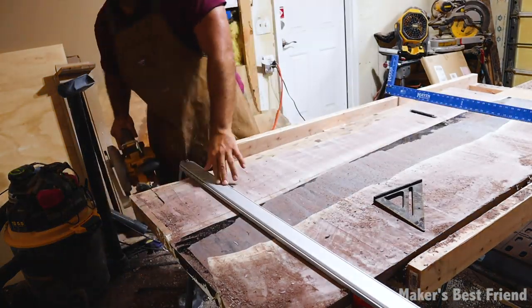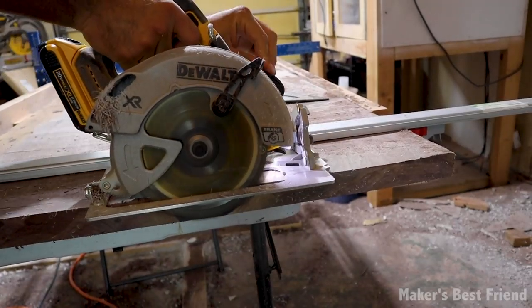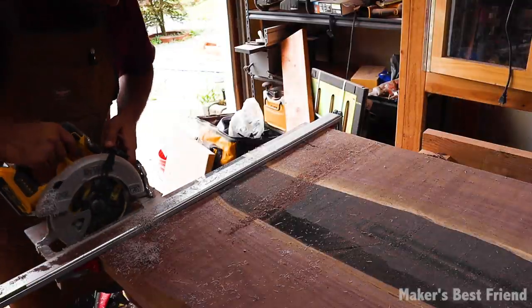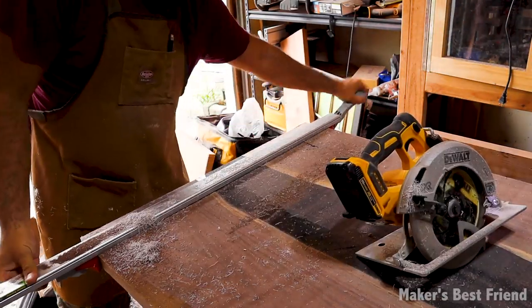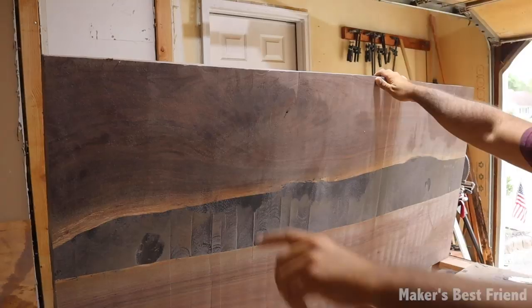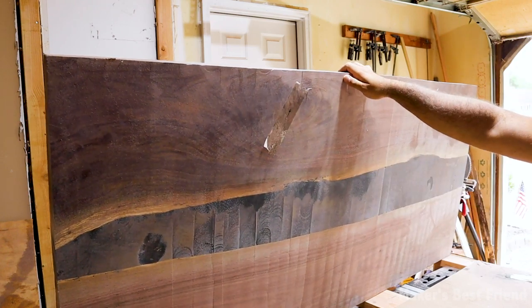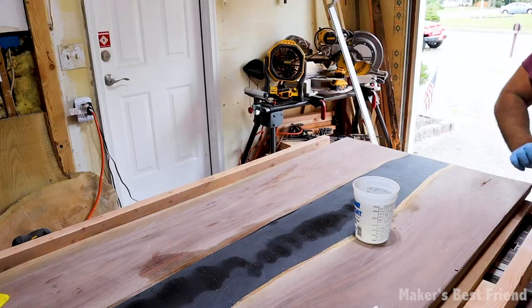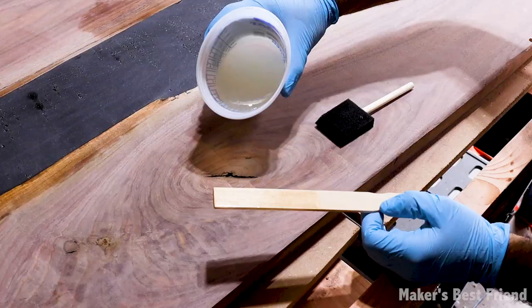Before sanding, I cut the side of the table flat as well. You can leave it if you want a rougher, more rustic look, but I wanted this one to look more cleaned up all around. I also patched up any holes in the table — I taped the holes on one side with packing tape and poured epoxy in from the other side to seal them up without it leaking through.